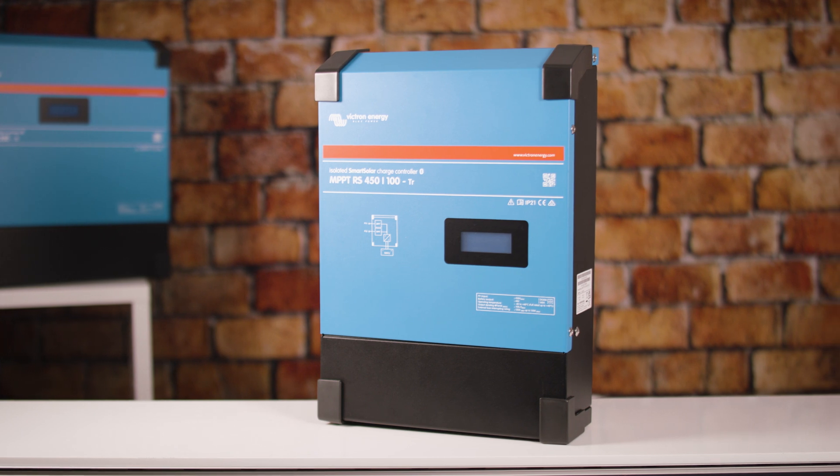The high-frequency technology and new design of this powerful charger means that the 100-amp unit weighs in at only 7.9 kilograms. This is coupled with excellent efficiency, low standby power, and very quiet operation.